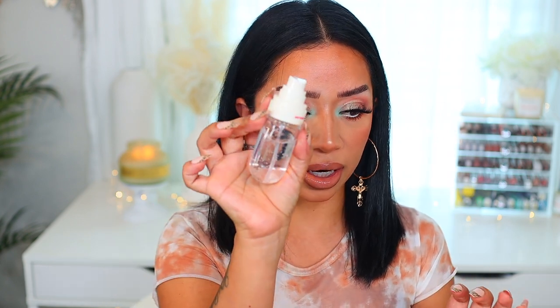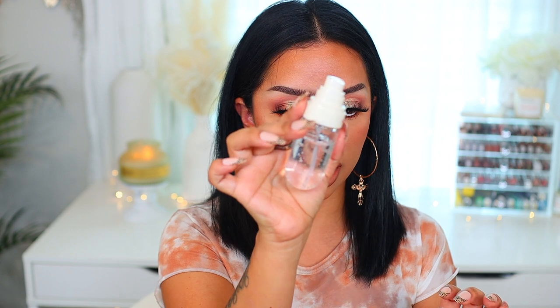I need to get over this nude combo because I literally wear the same one all the time — different colors, but I swear they're different. Now we're going to set the skin, and for that I'm going to use the She Glam Sunday Picnic Little Setting Spray. This is such a trip — it has like a jelly consistency but then you spray it and it has the best mist. So we're going to set the skin.